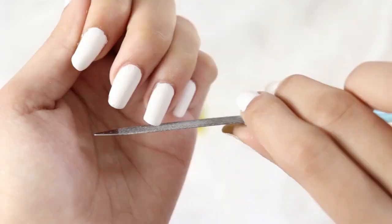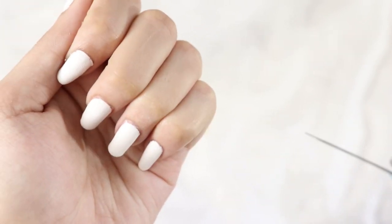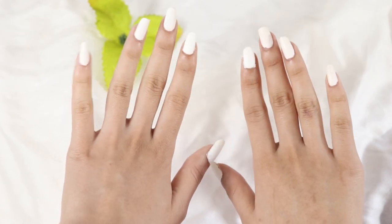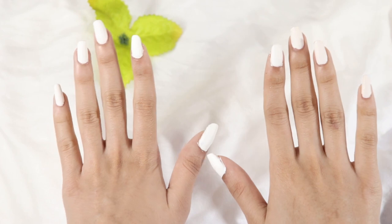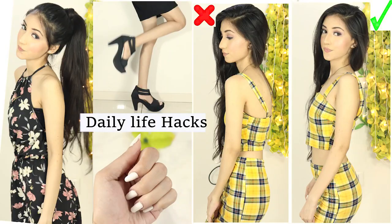Now you can see the difference between my right hand and left hand — my right hand looks average and my left hand looks more beautiful. If you want my nail routine, please tell me in the comment section.